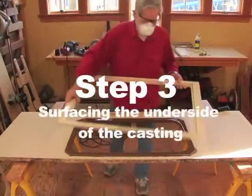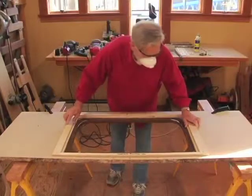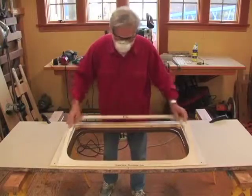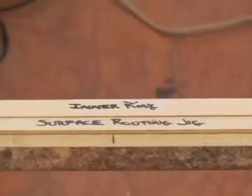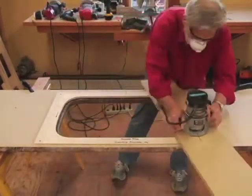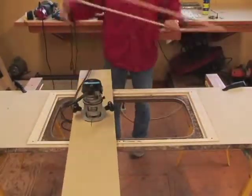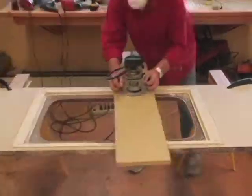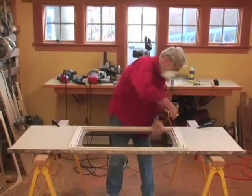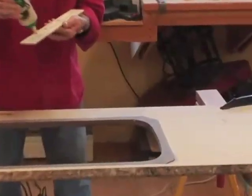Step 3: After allowing the casting to cure overnight, we surface the underside of the casting. The surface routing jig is screwed into place, then the inner ring is inserted. Now the first surfacing pass is made. Then the inner ring is removed, which allows for a second precision pass. It is done in two steps to prevent chipping the edge. Our precision fabrication results in a sharply defined edge that will sit flush with the sink.